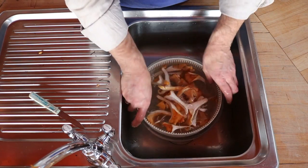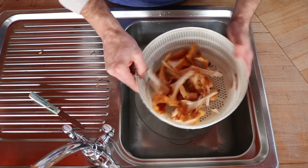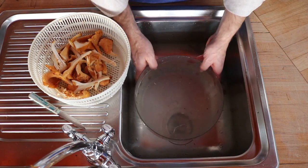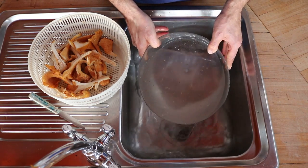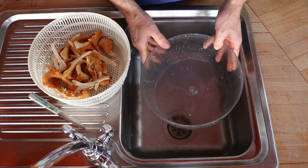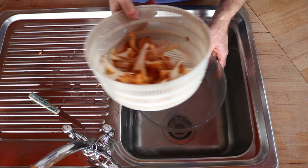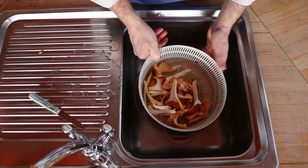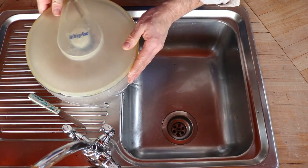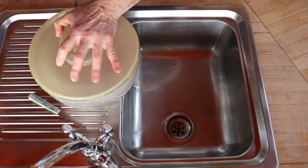The water's becoming a little bit cloudy, and then we pull the mushrooms out. Just let them drain a little bit. There's all the debris in the water that gets poured out, and as I said earlier, you just treat them like a salad. They go back in and we'll see how much water comes off once we give them a little bit of a spin.